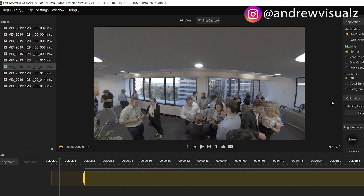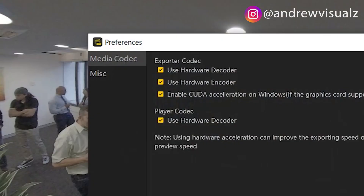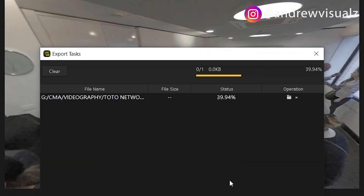Hop on to the Insta360 2019 software on your computer. First, open Settings, go to Preferences, and you'll see four options — all of them are ticked. Untick the 'Enable CUDA' option. After you untick that, click OK, and then you can start exporting your video again. It's as simple as that.